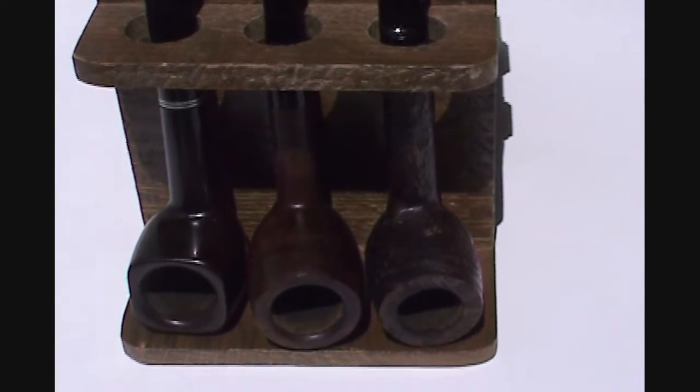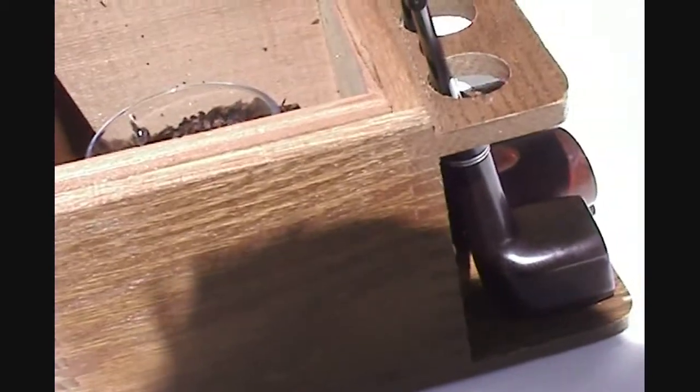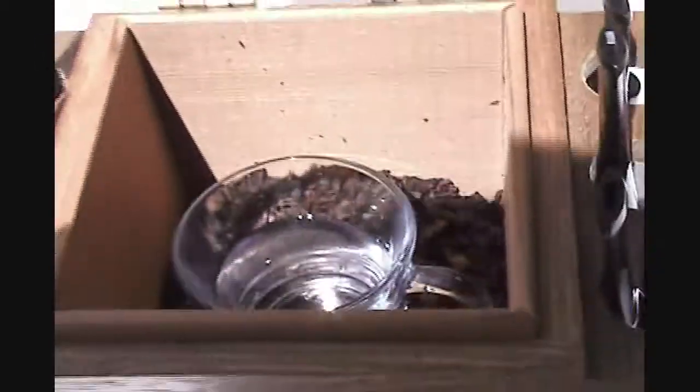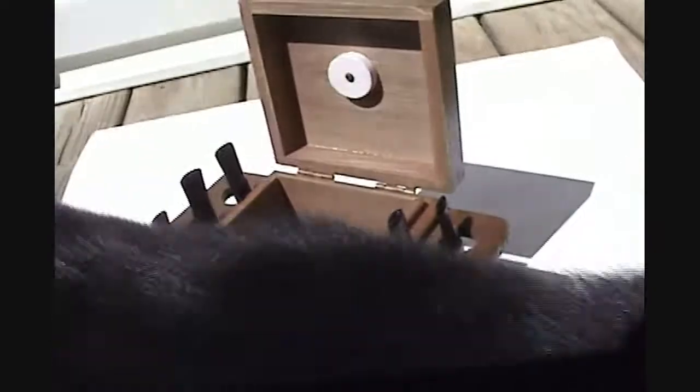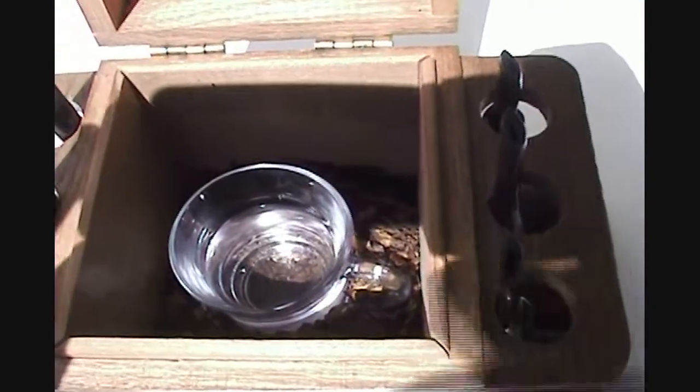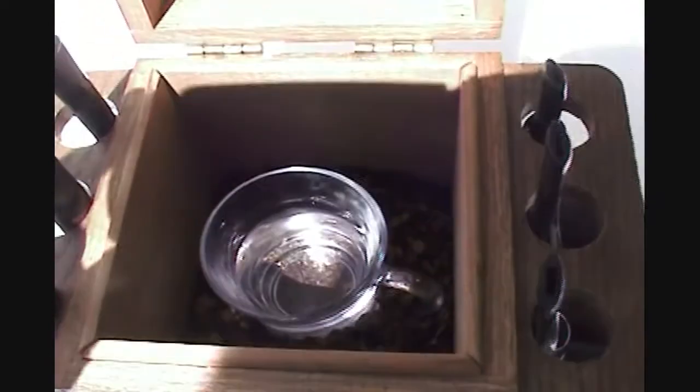I also want to show you the humidor before I use it — I roughed up everything inside. Salem is taking a sniff around the humidor. Look at him sniffing the pipes — it smells good, doesn't it? That sweet aromatic smell that's in there. What I did is I put an old aromatic that I'm not going to smoke in the humidor.